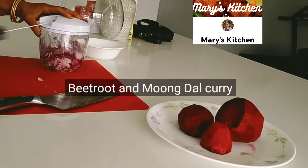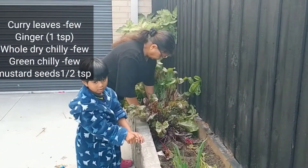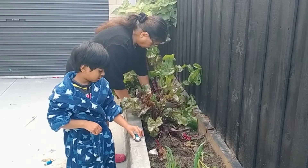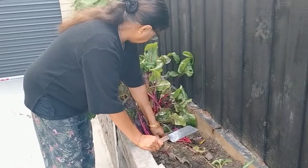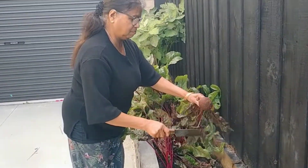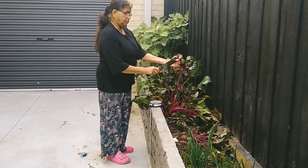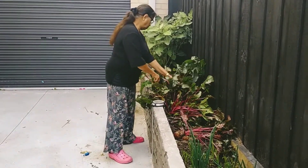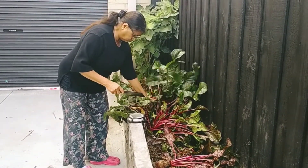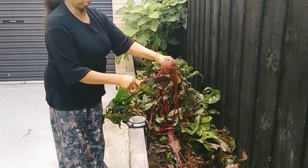Now we are going to take a bit of beetroot. We will take a bit of beetroot. This is the main part of the beetroot.